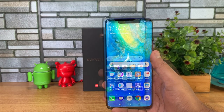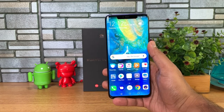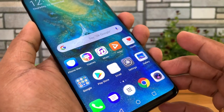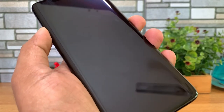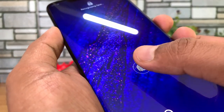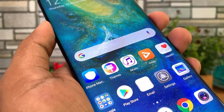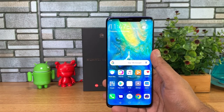The Mate 20 Pro also comes with an in-display fingerprint scanner, as we've seen on smartphones like the OnePlus 6T. Let me show you how it works — we've already set it up. When you lift the phone you can see a small icon on screen. That's the in-display fingerprint scanner. The device also supports face unlock. Let me demonstrate the fingerprint scanner performance — there you go. That's how it works on the Mate 20 Pro.